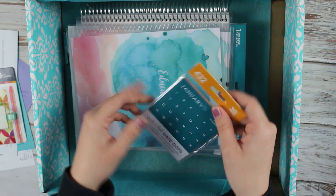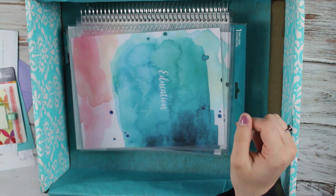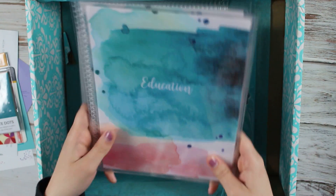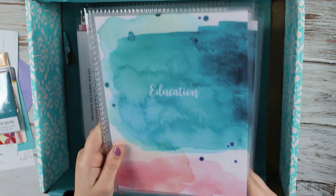Then you have your colorful date dots so you can save yourself from writing in your planner. Then I got myself some dividers since I'm a triple major.